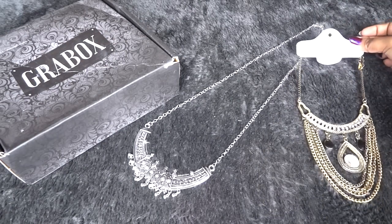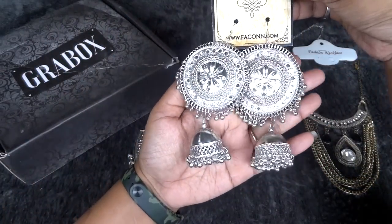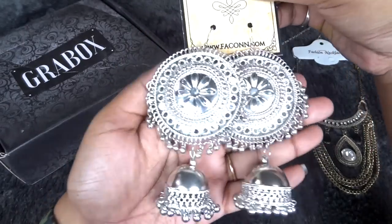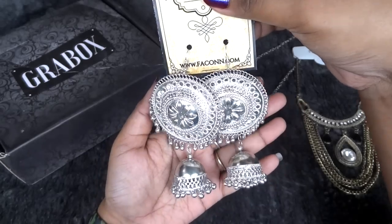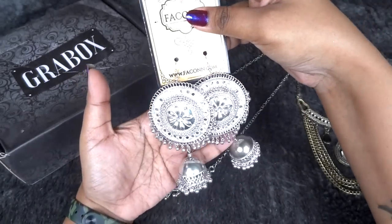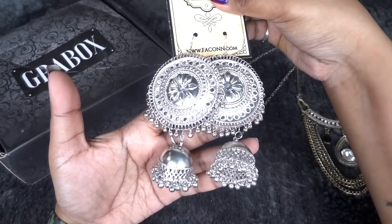This time I like both of the necklaces. We also have a pair of chunky earrings — they are definitely very statement-making and in silver color, not oxidized silver. So you can pair this with pretty much everything — all your ethnic outfits and even sarees, because this is quite a large earring.